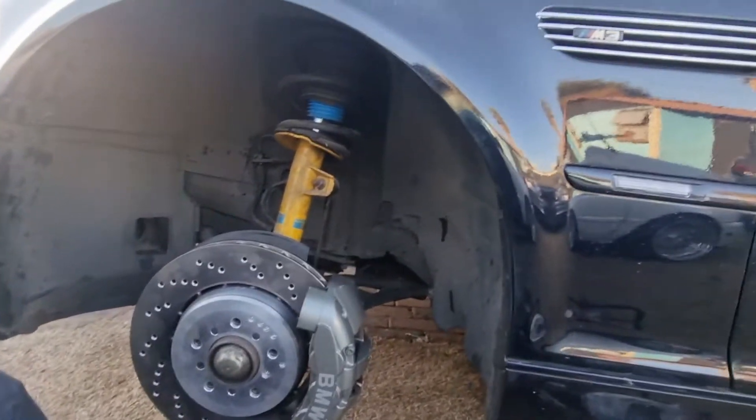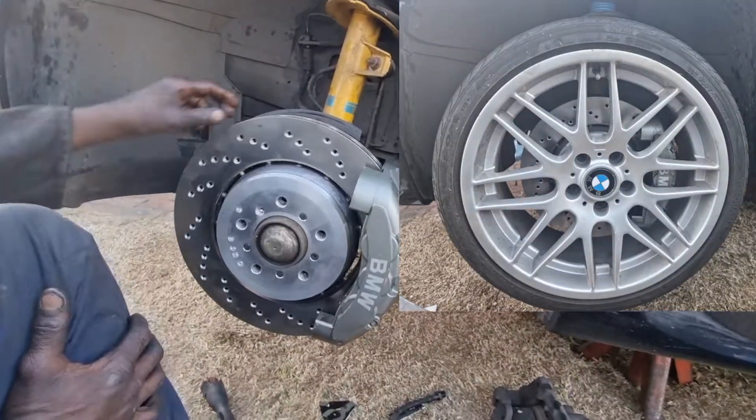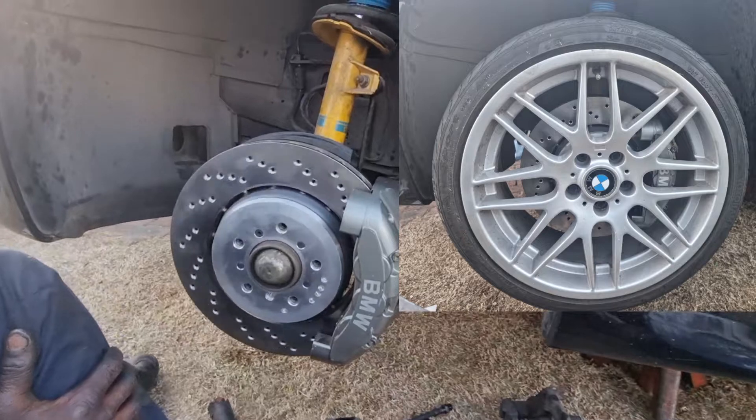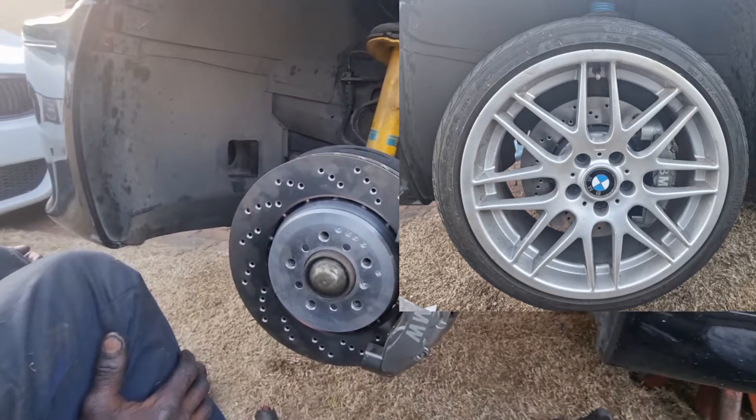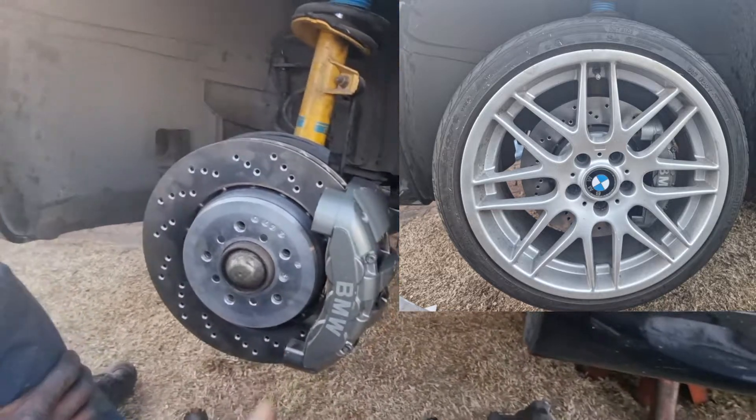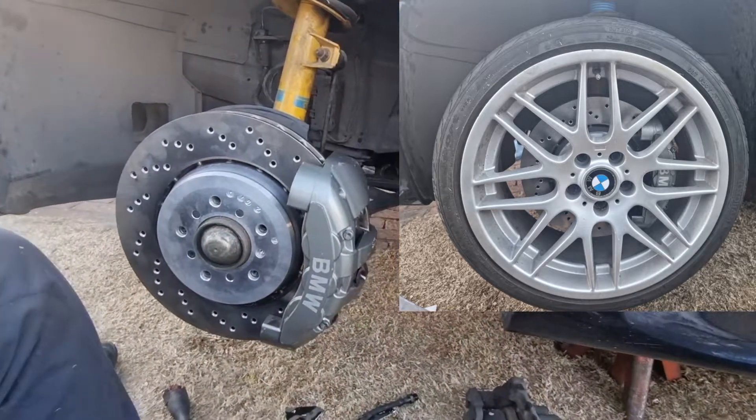There we go. This is a mod that every S54 needs — I think this is a really good upgrade. Kelvin, put the pads on there. Let's put the wheel on and see how it looks with the wheel on.